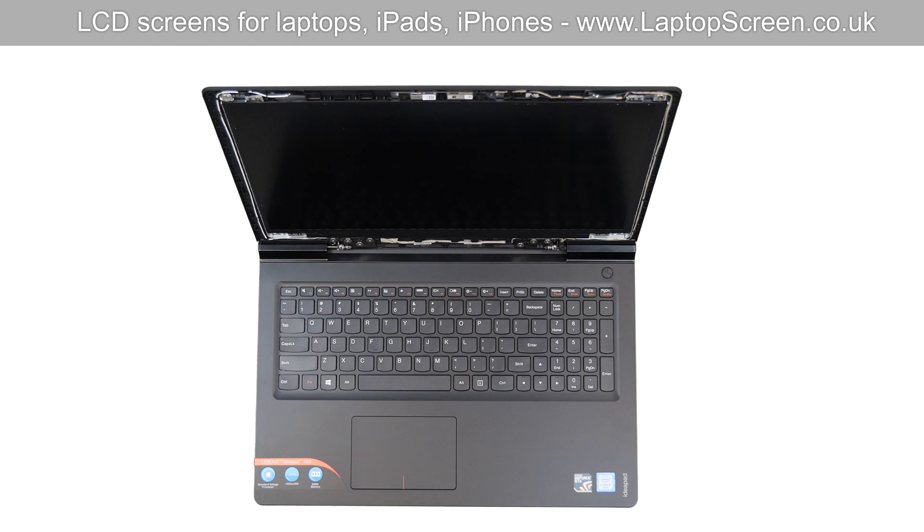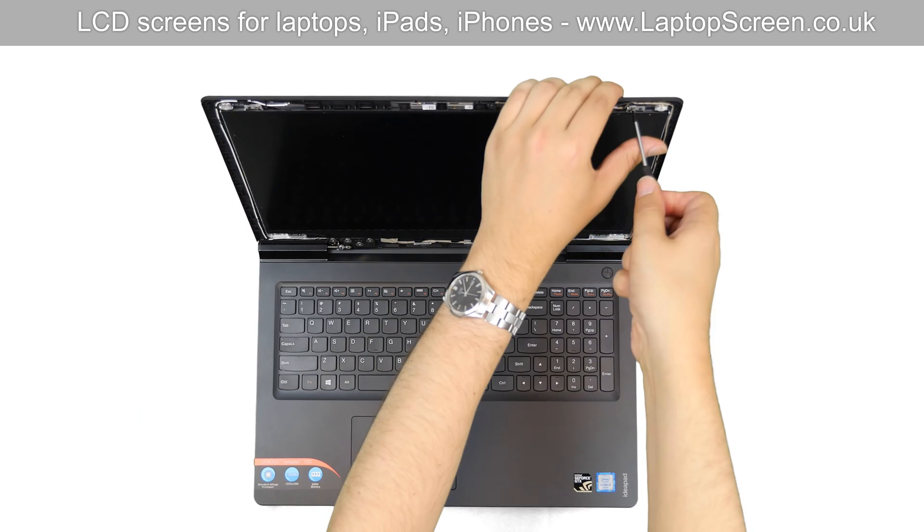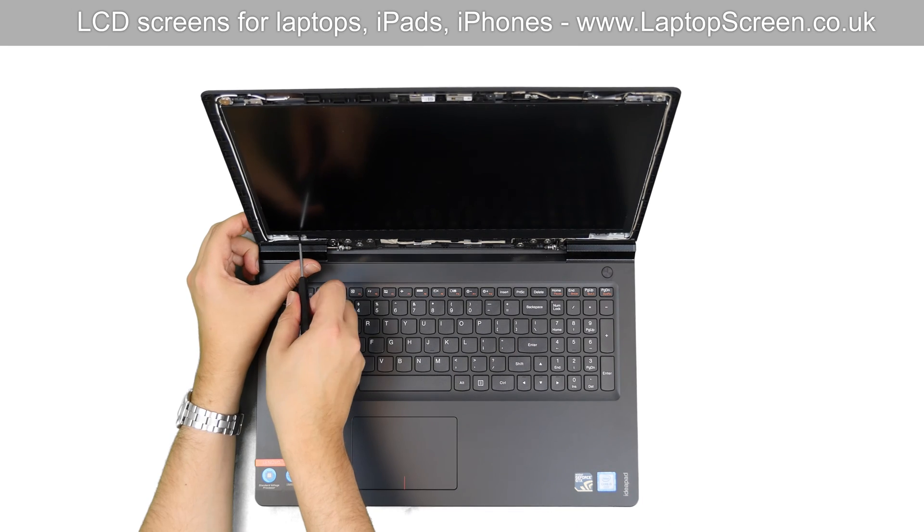The LCD panel is held in place by screws in four brackets. Remove the two top screws, then the two bottom screws.